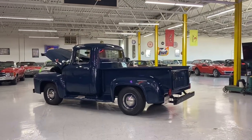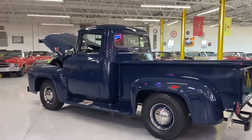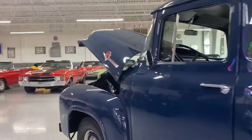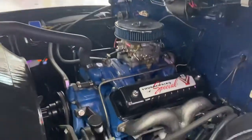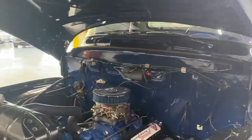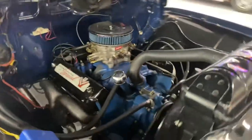Welcome back guys, and today we're checking out this beautiful 1956 Ford F100. This is a V8 model with Thunderbird Special. Some nice additions here — you've got power steering, a nice Edelbrock four-barrel carburetor. This is the first year of the 12-volt system, so no conversions or anything you have to worry about.